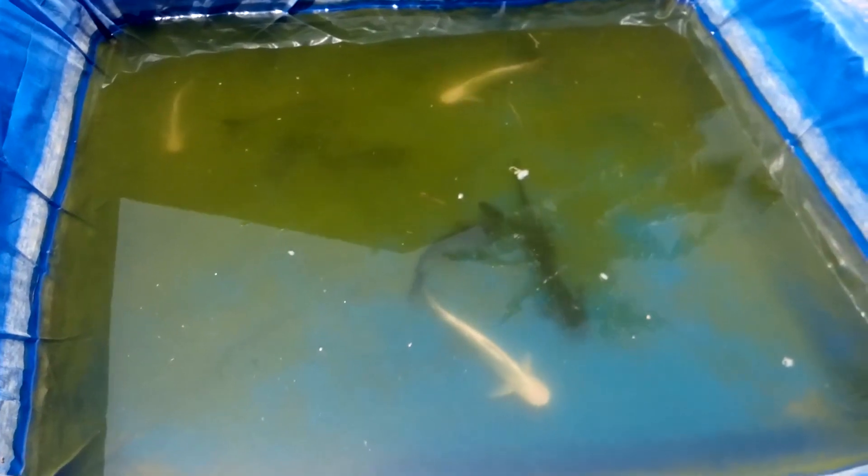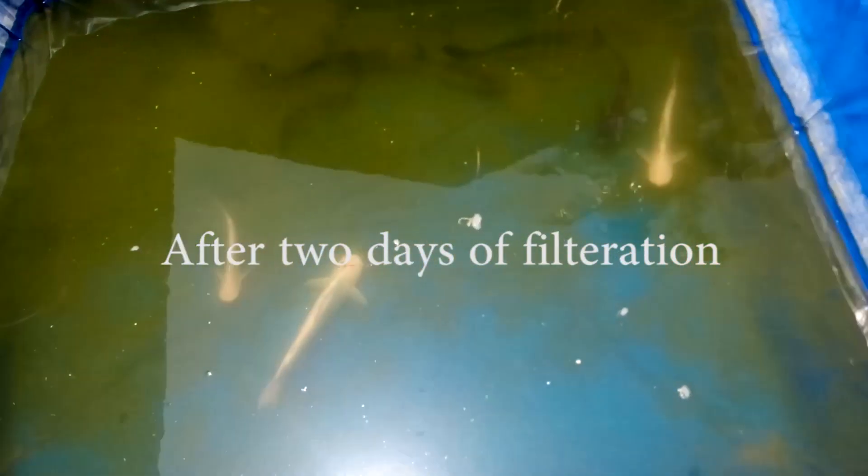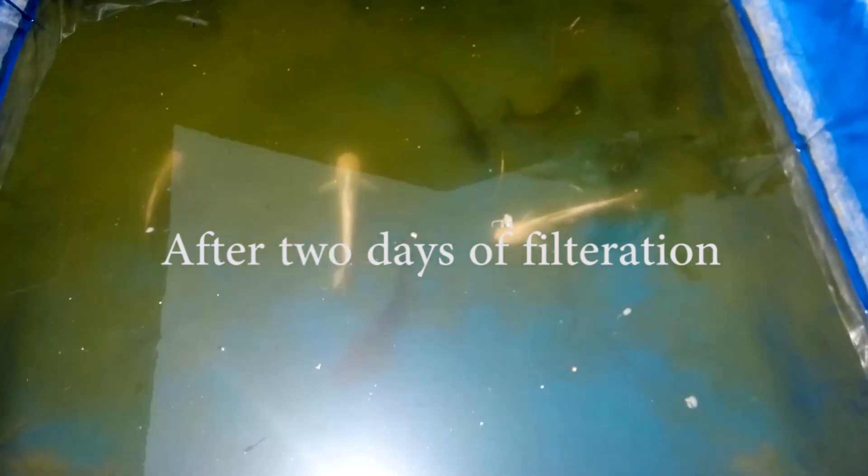We saw the pond full of algae and the fishes were not visible, so we made a sand filter at home. After a couple of days, the water is so clear. Let us see how to make a sand filter.